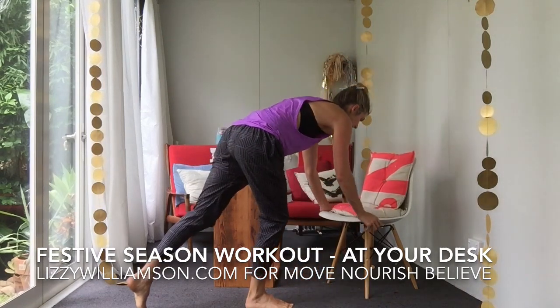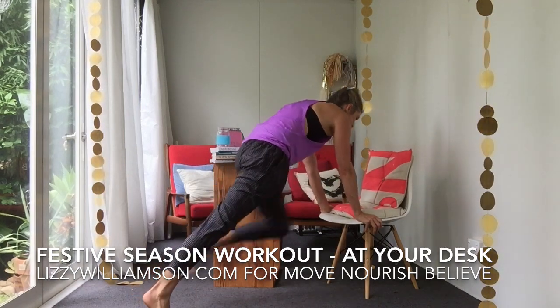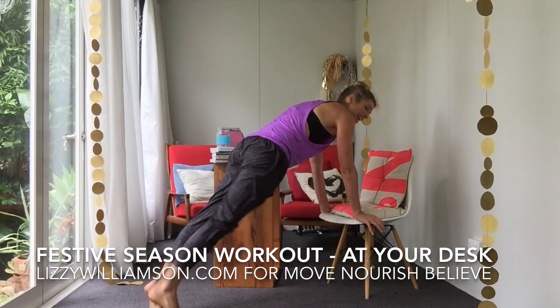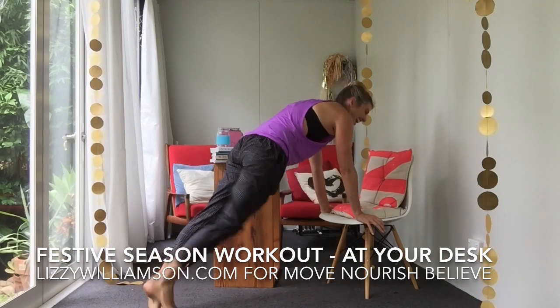Come on over. Hands on the chair here, shoulders away from your ears, body in a nice flat plank. We bring our knee up, engaging your tummy muscles to bring that knee up towards your chest, and now we twist it to the opposite elbow so we're going to get into the side of our waist a bit more. Six, seven, and eight.